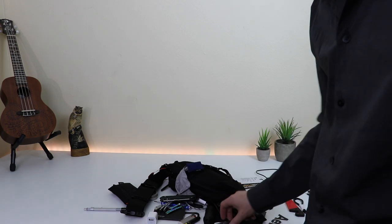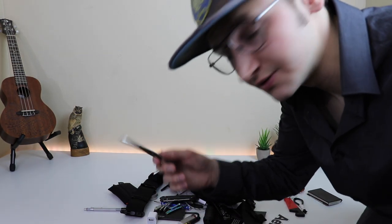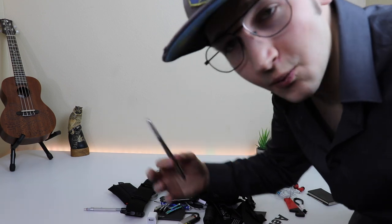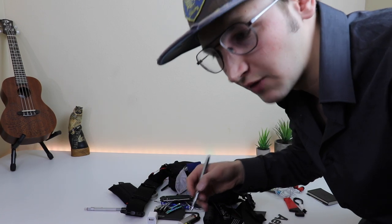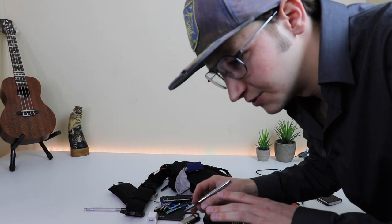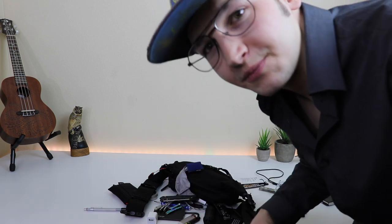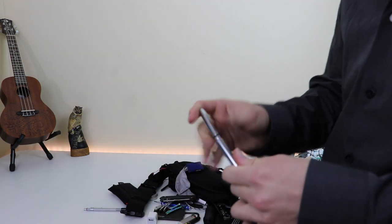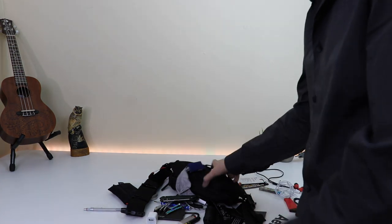I keep a Fisher Space Pen in there all the time. Right now especially with everything going on with the virus, you don't want to grab somebody else's dirty pen when you've got to sign a receipt or whatever. Some places are doing clean pins and dirty pins but I'd rather just have my own pen. This comes in handy all the time.